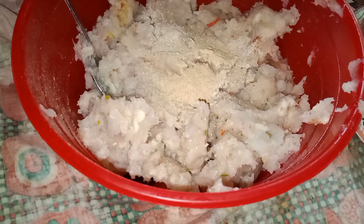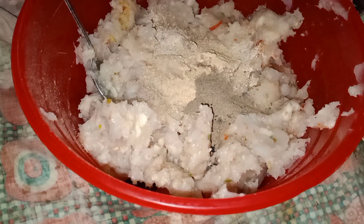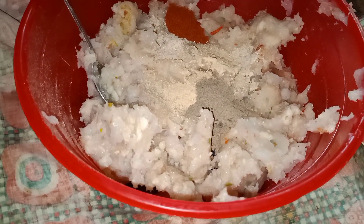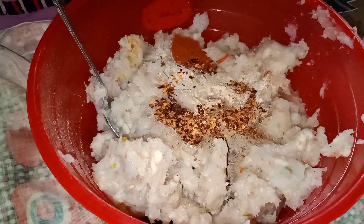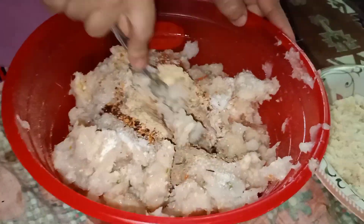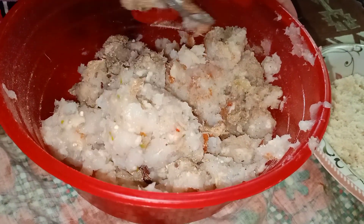When the keema is ready, I'm going to add one tablespoon of ginger and garlic powder — adrak lehsan ka powder. Then I'm adding kali mirch powder, which is black pepper powder, one tablespoon. Then I'm adding one tablespoon of chili flakes — kuti hui lal mirch. Then I'm adding lal mirch powder, which is red chili powder, and salt as required.